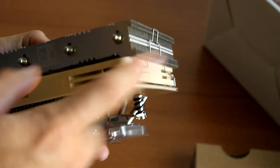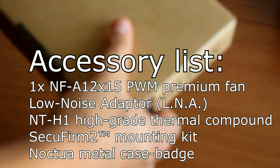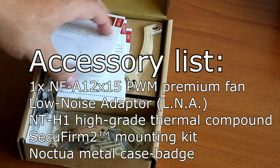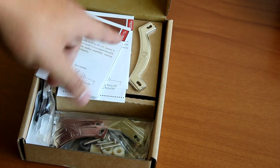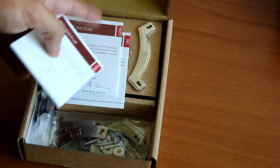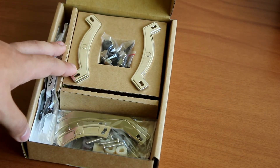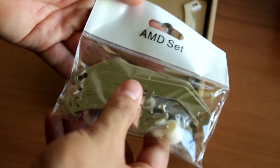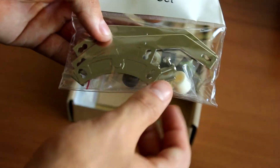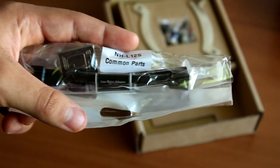Here we have the accessories box. As always, we have three different manuals to guide you on installing the cooler in different sockets — one for LGA115X, one for LGA20XX, and one for AMD systems. The main highlight is that this cooler is already compatible with the new AM4 motherboards. Here we have the AMD mounting set — for AM4 you'll use the bigger spacers, and you can also use it on FM2 and AM3 systems, making this a really versatile cooler.